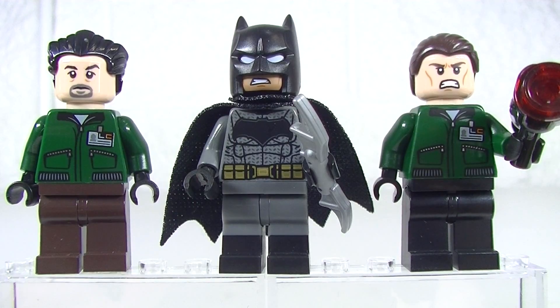We get some very nice jacket prints on these goons with the Lexcorp badge. I like the use of some newer face prints we've been getting and hair pieces as well. But the star of the show is of course Batman, so we get some very nice torso printing on Batman.